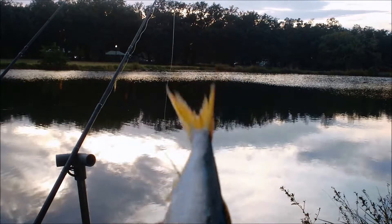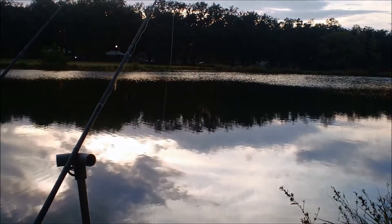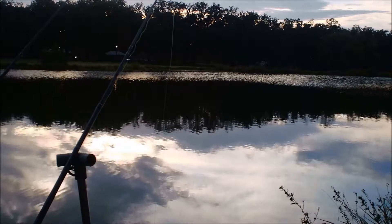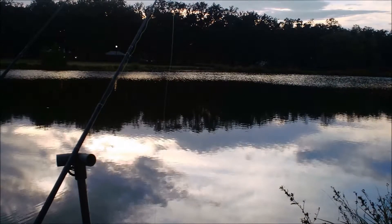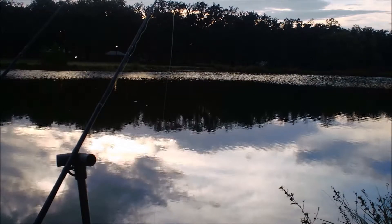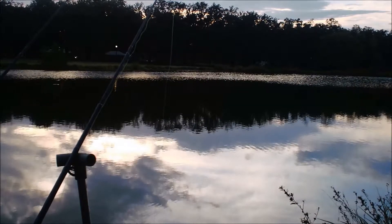This dead shad will probably get us some cats. Now, this is a back lake, a little down from Big Lake on the nicer side of the park, not the wild side. And it just got done raining about an hour ago.